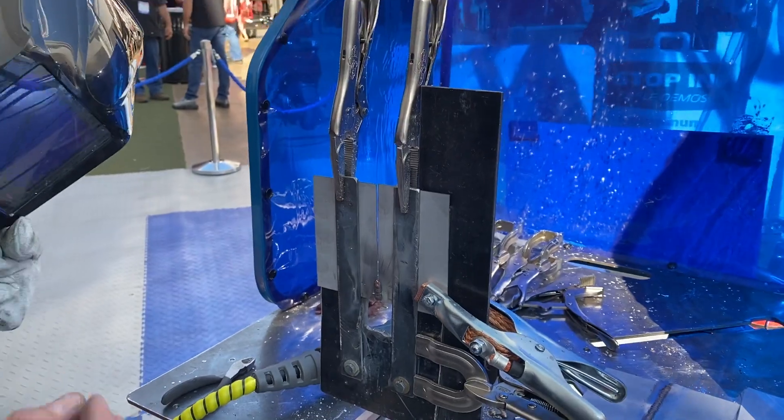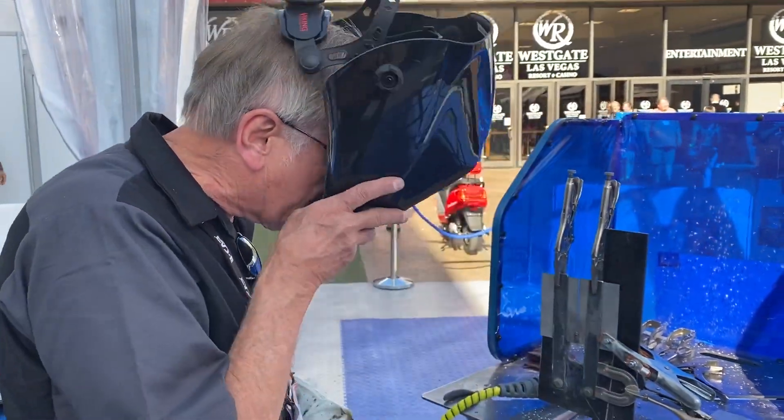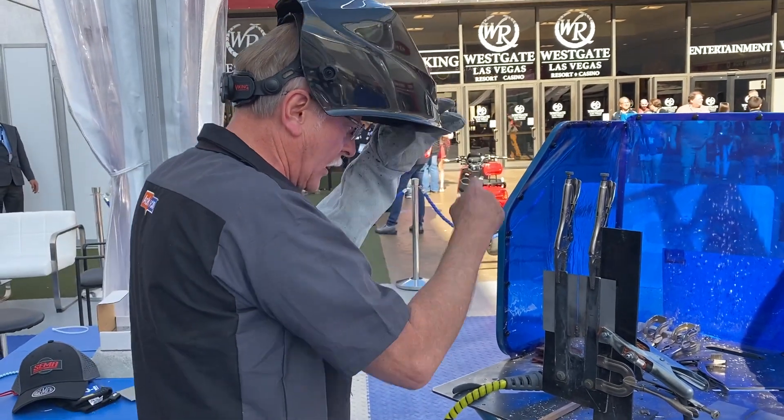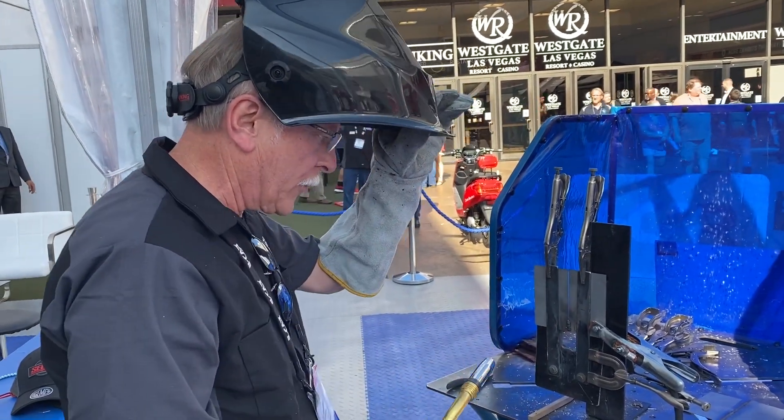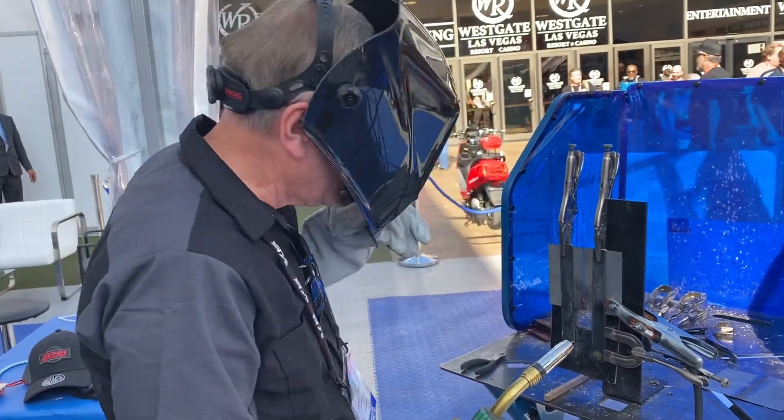We're going to weld and let it cool, then weld and let it cool again. It's going to take me just a little bit longer weld time to get restarted here, but I'm going to show you the process — it's quite simple. All ready? Good, here we go.